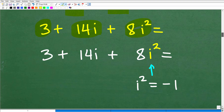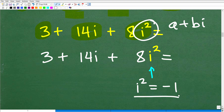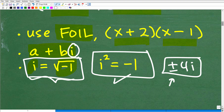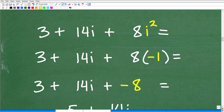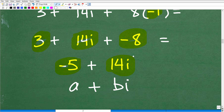At this point, some of you might say 'are we done?' — but no, because the answer has to be a complex number in the form A plus Bi, and we still have this i squared to address. Remember, i squared equals negative 1. So we substitute negative 1 for i squared: 8 times negative 1 is negative 8. Now combining our numbers: 3 plus negative 8 is negative 5. And we have 14i. Our answer is indeed a complex number in the form A plus Bi: negative 5 plus 14i.